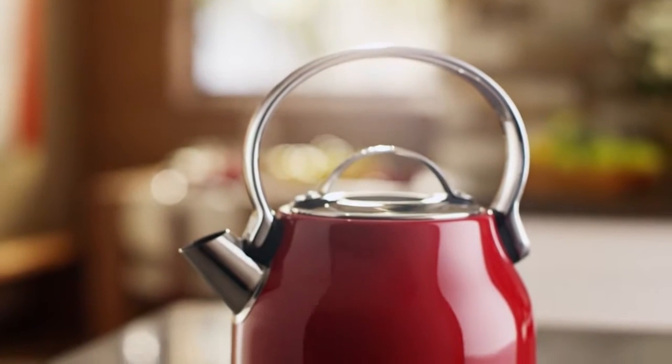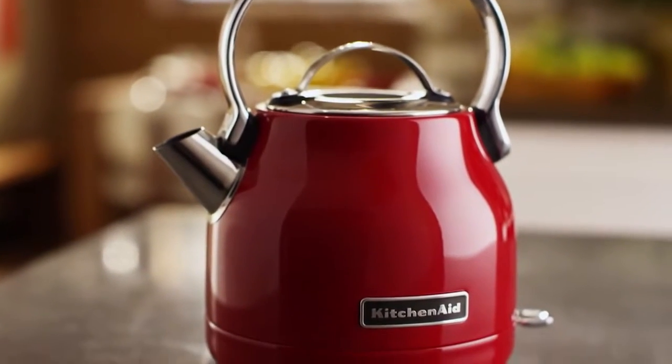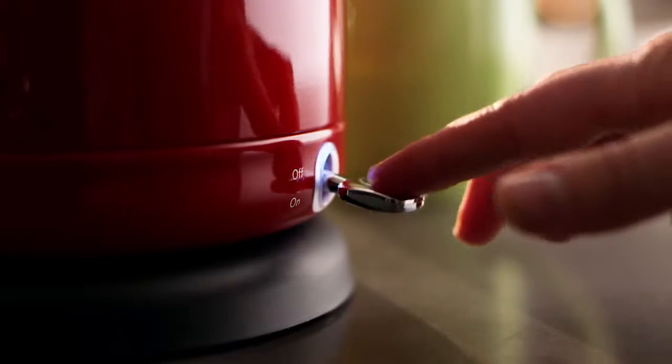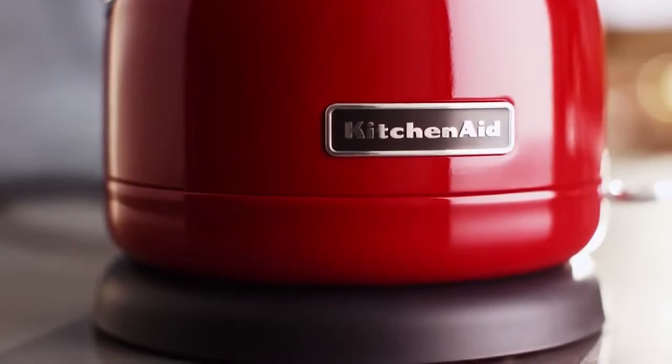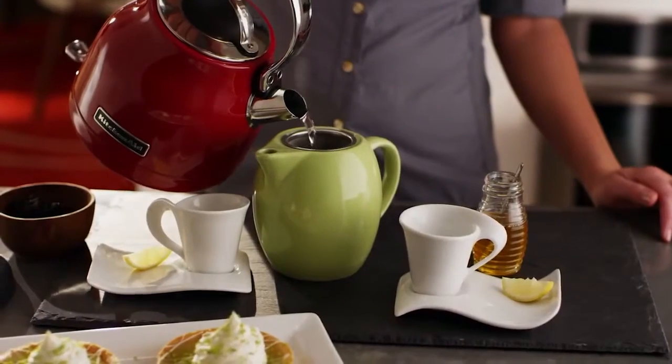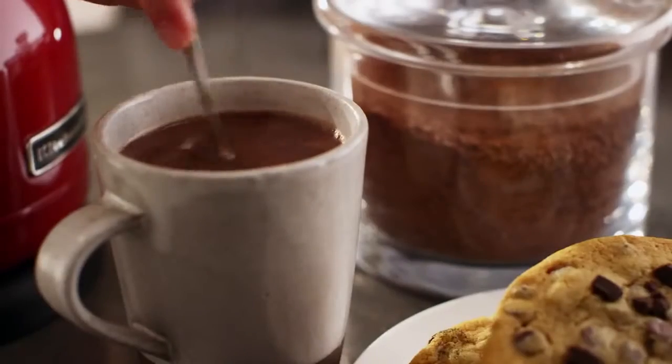Quickly and quietly bring water to a boil in minutes from your countertop, desk, or office with the KitchenAid 5-cup electric kettle. The removable base with 360-degree rotation makes it easy to enjoy the perfect tea, hot chocolate, and more just about anywhere.